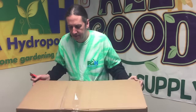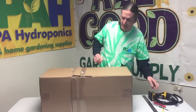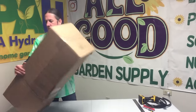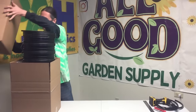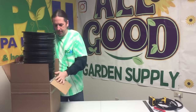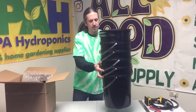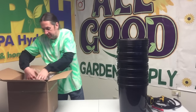You can totally go buy all these parts yourself if you want - we don't care, we're just trying to help you out. We're going to go over everything we need for this. We're going to have four plants and one reservoir, so we're going to need five buckets.